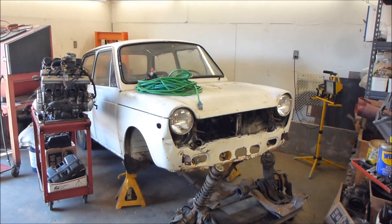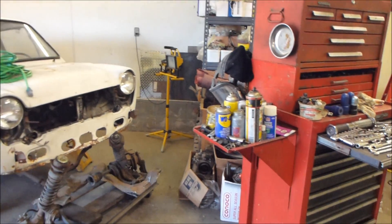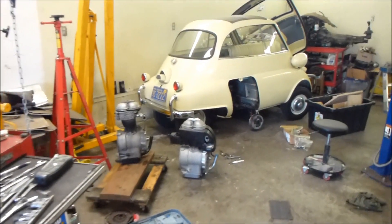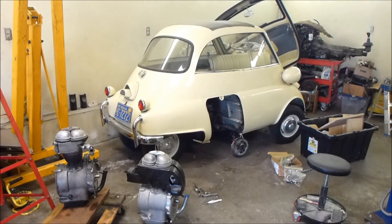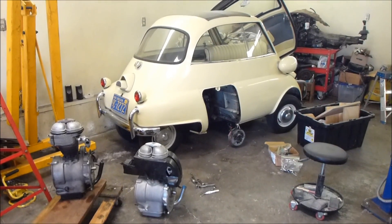Hello there. I just wanted to show what's going on in the shop today. It's summertime, so microcars are hot. Microcars are hot all year long, but today we're swapping engines in a 1955 Isetta 300.